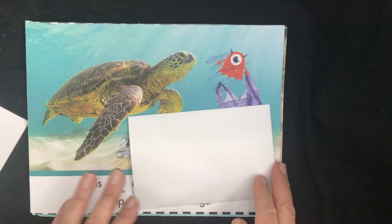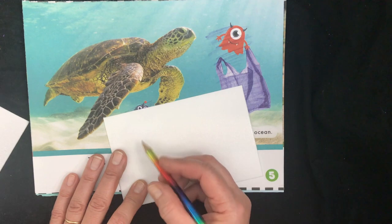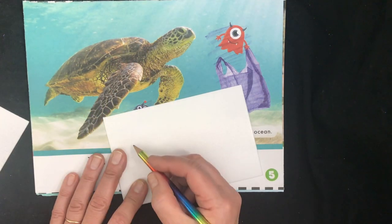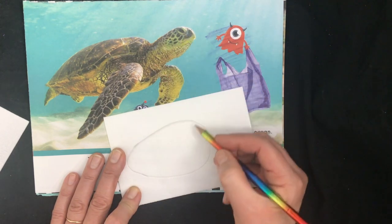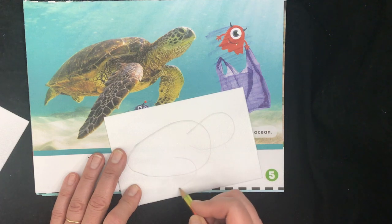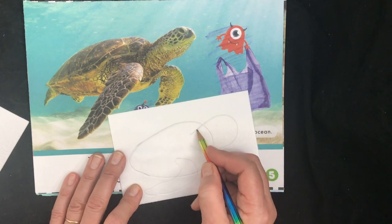All right, here's the craft with the styrofoam. First I'm going to find a picture that I want to draw. I'm going to try to draw a sea turtle and I'm going to use a pencil. I'm going to estimate the shape — kind of like this — then here's his head, kind of like that, and then his feet are like that, and there's another one here, and his shell is kind of like that.